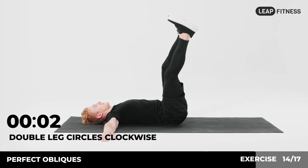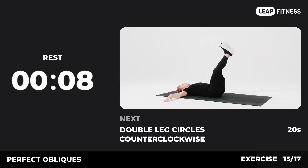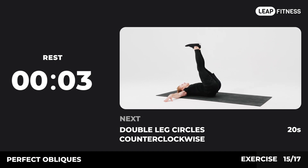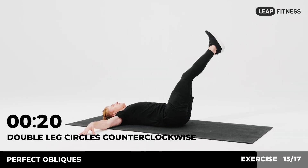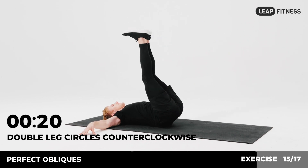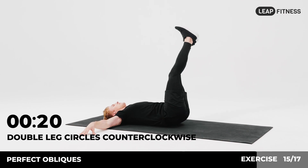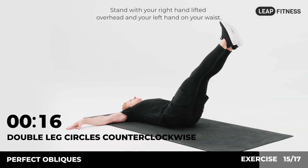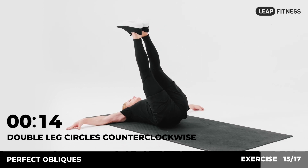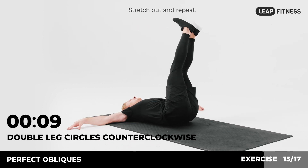3, 2, 1. Now have a rest. Next exercise: double leg circles counterclockwise, 20 seconds. In 3, 2, 1, go. Stand with your right hand lifted overhead and your left hand on your waist. Bring your right elbow and right knee to meet each other. Stretch out and repeat.